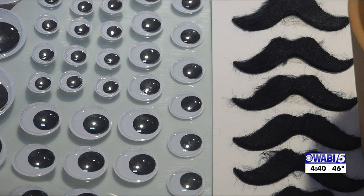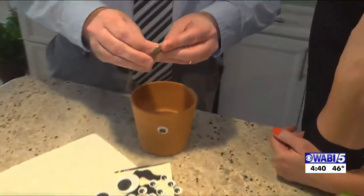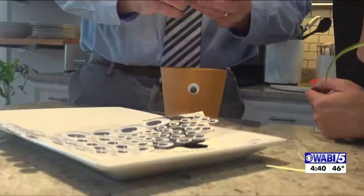Should we have two of the same eyes? It's up to you — this is about being creative and fun. This is a great thing your kids could do. Really easy, fun birthday party exercise. You could put party favors in it.